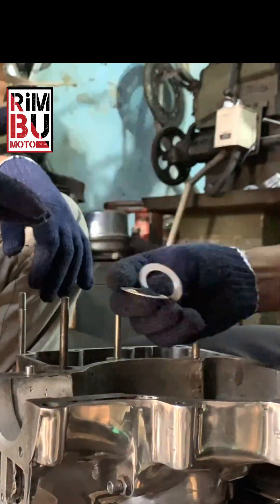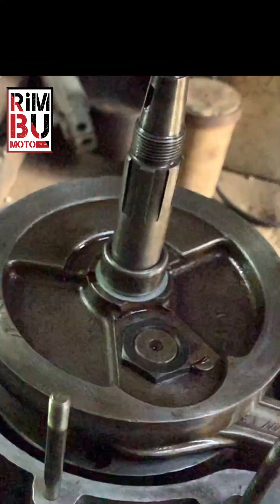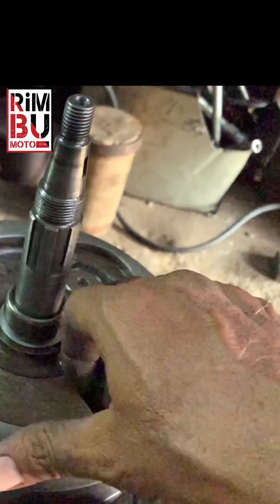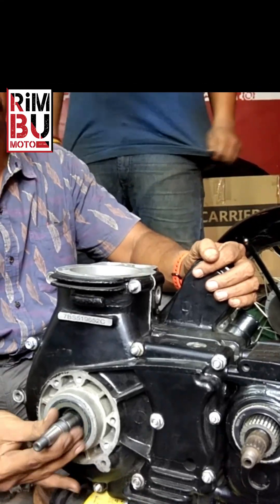About twice the length. This tool needs to be made from higher-grade material, machined, hardened, and ground for precision. This specific design works perfectly for all 350cc and 500cc Royal Enfield models.